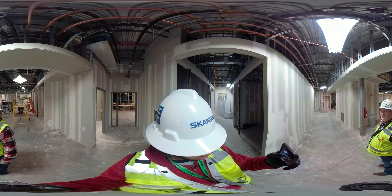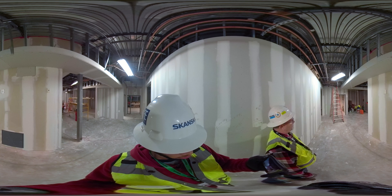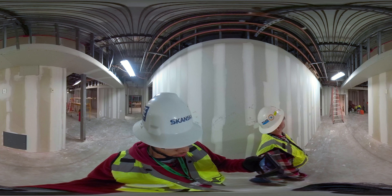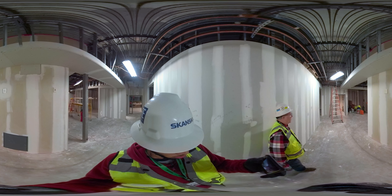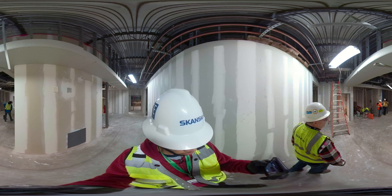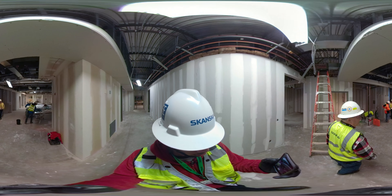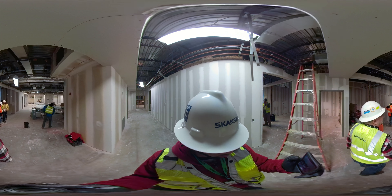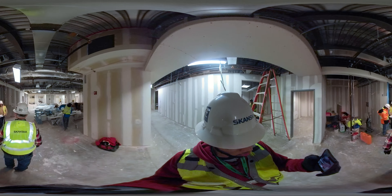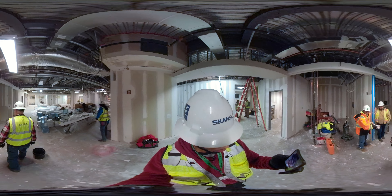We've got copper lines up above and all of the copper lines running down. We were tested last week with the air pressure — got all that tested — and we're getting ready to insulate all those. We're also running electrical at this time, and getting ready to get some ceiling rough-ins done and start the ceiling fire suppression work.